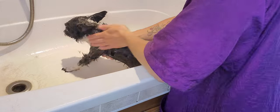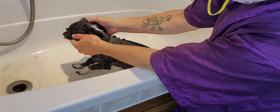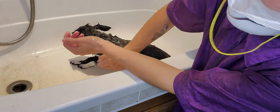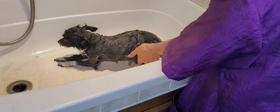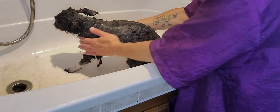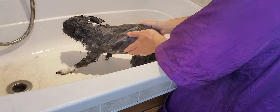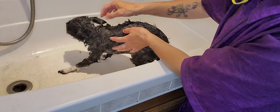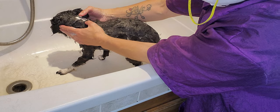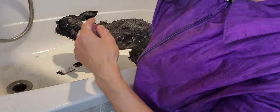Make sure you're thoroughly washing them, but always be careful not to get water in the ears because that could cause ear infections. I always use an ear solution at the end to make sure there's no water left in there. When rinsing, come from the top of the head so water rolls down, and if a dog is very prone to ear infections, I push down their ears to make sure no water gets in.